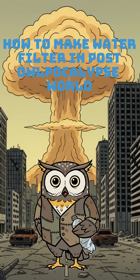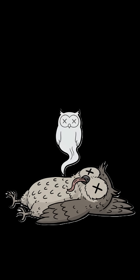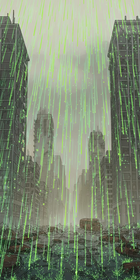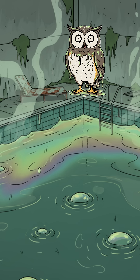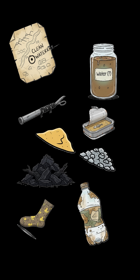How to make a water filter when the world has ended, the taps run poison, and you're three days from kidney failure. The city's silent. Rain glows green. Every water source tastes like metal and regret. Your neighbor's pool is a chemistry experiment you don't want to enter. Time to build a filter from trash.